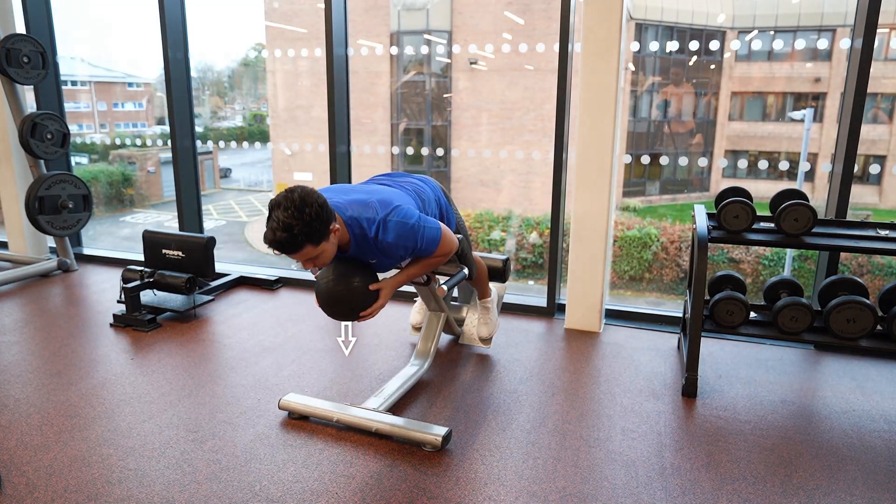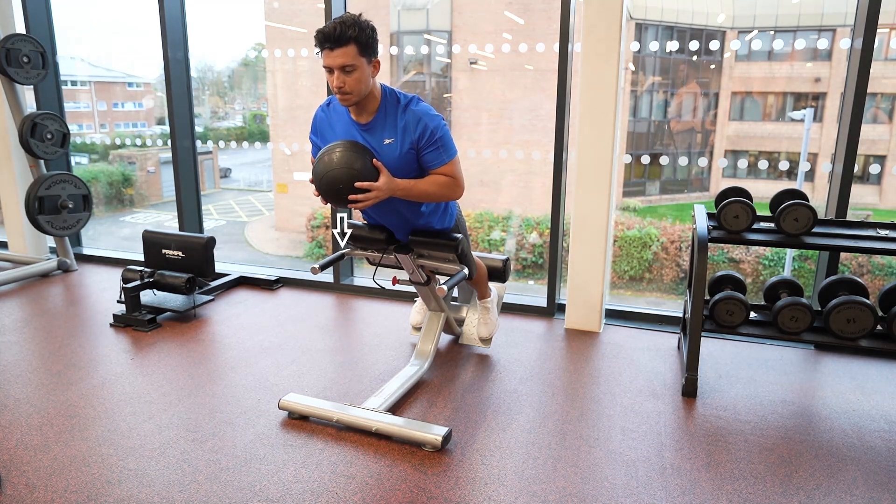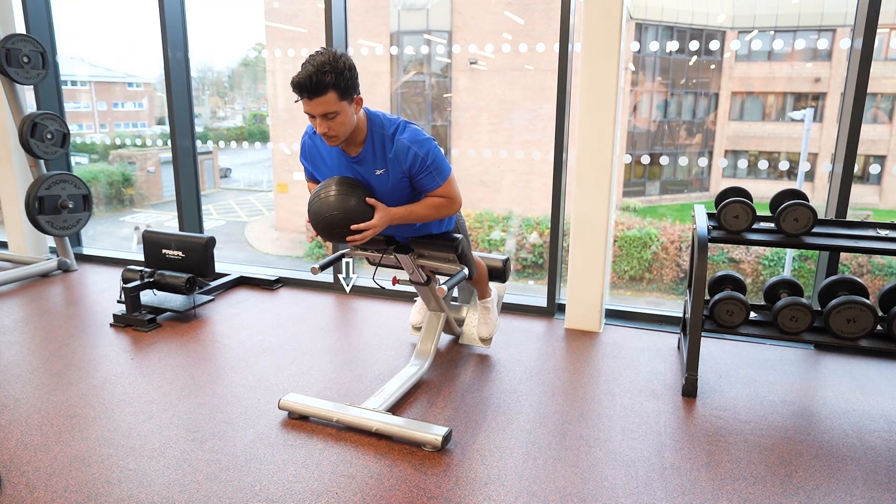Position your feet firmly on the floor plate, with a slight bend in your knee while holding a medicine ball with both hands at chest height, close to your body.